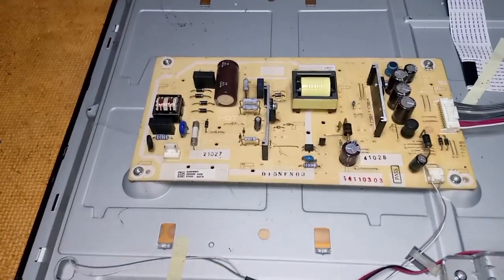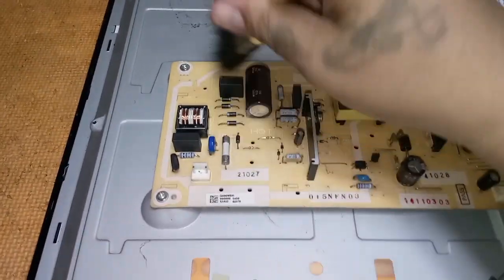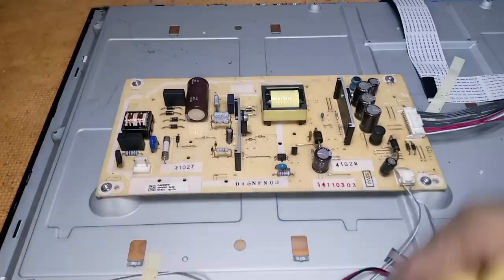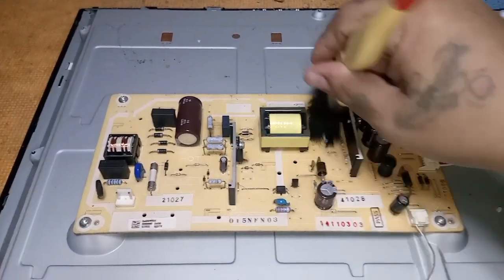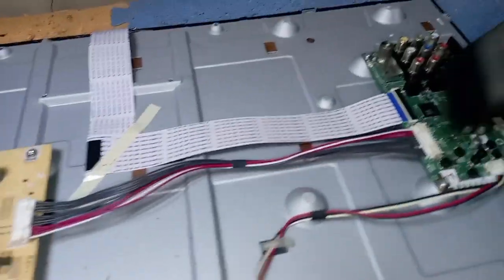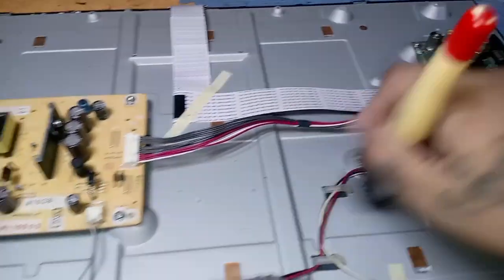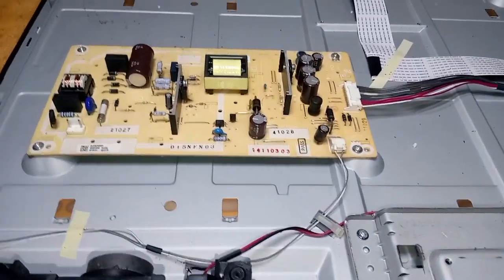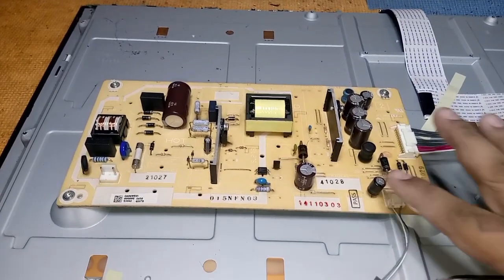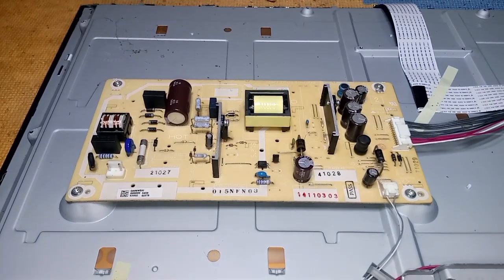Let's clean the board using a paint brush. All the electrolytic capacitors are good — there is no bloated capacitor.